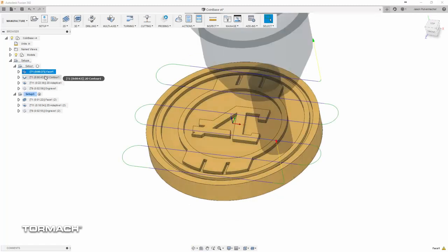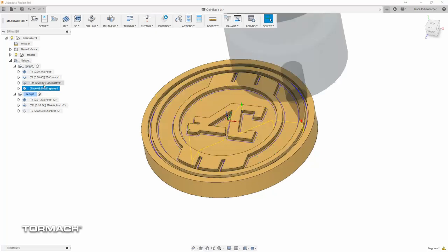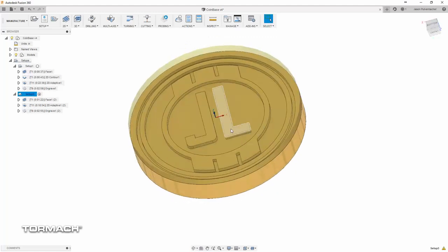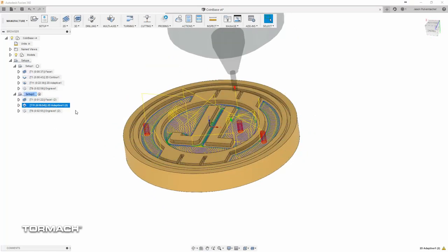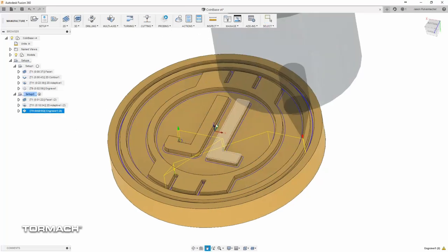As you can see, we slapped some tool passes on it — just real simple: face it off, turn the OD down, pocket it out, and do some V engraving. We used some really small 10-thousandths diameter tipped V-bit engraver with a 60-degree angle on it, just to put some detail in and really make those letters and those sharp edges look nice.